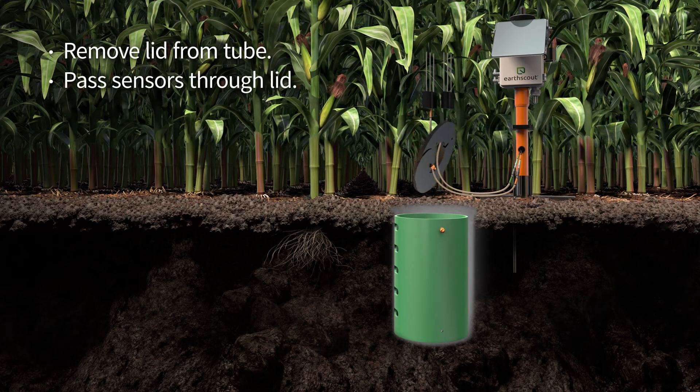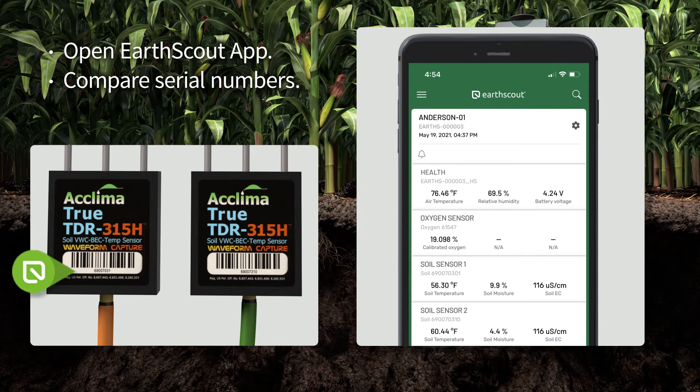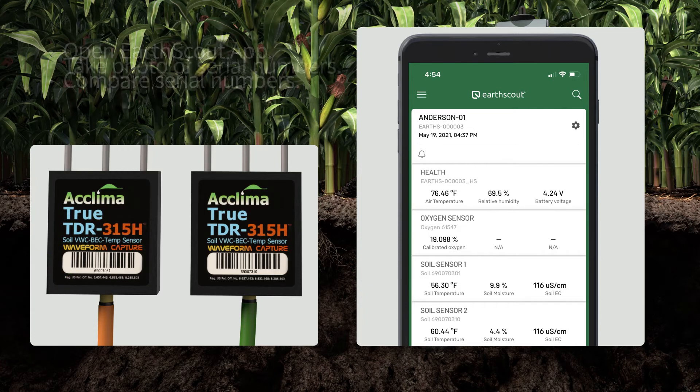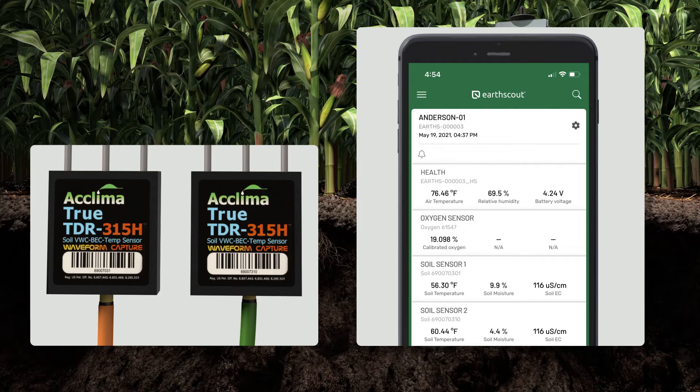Remove the lid from the tube and remove the small cap. Pass the soil sensors through the top of the lid as shown. Open the EarthScout app and compare the serial numbers on your soil sensors to the serial numbers listed on the app dashboard — they should match. If not, call EarthScout. Take a photo of the serial number on each soil sensor and include the orange and green cord labels. Keep this photo for future reference.